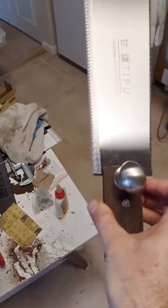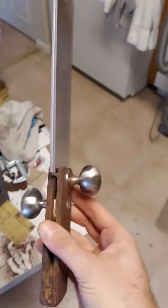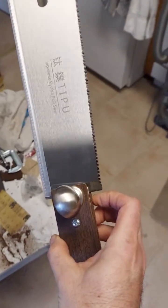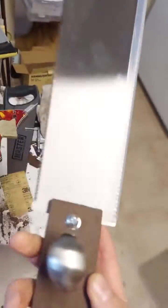I should have recorded this before I actually used this thing. I bought this pull saw on Amazon, but I thought I bought the saw — I ended up just buying the blade.